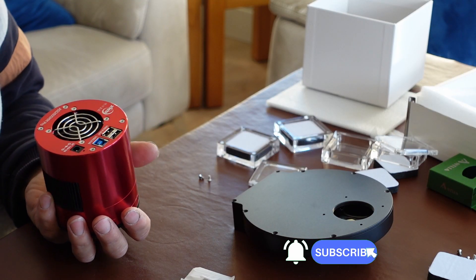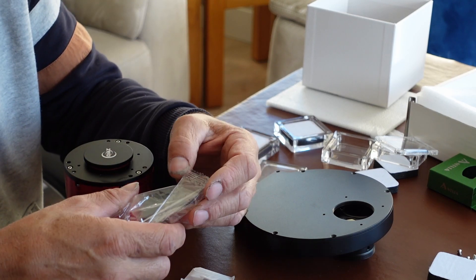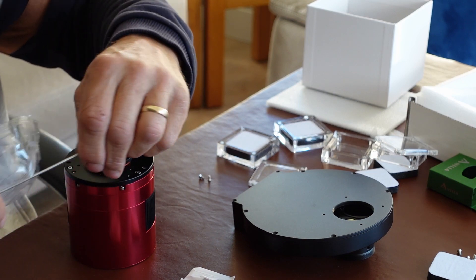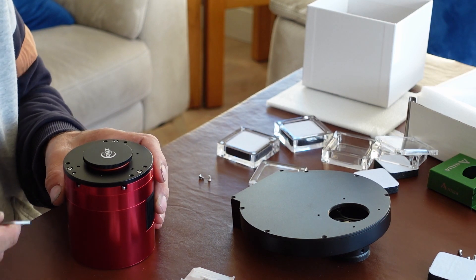So here's the camera. They've provided me with an Allen key to take the back of the camera off so I can attach it to the filter wheel.